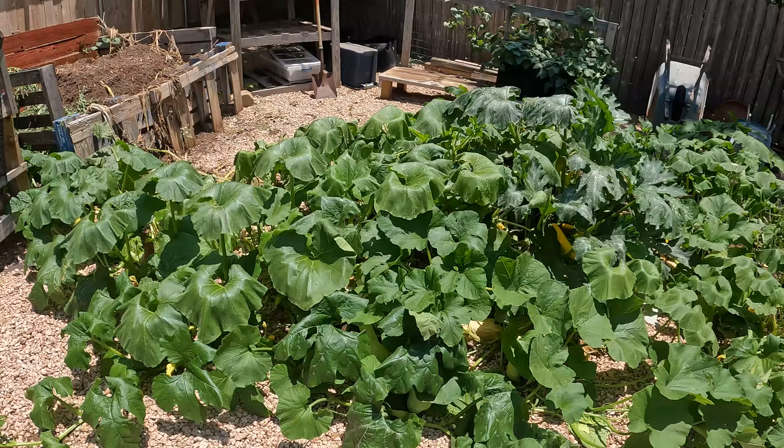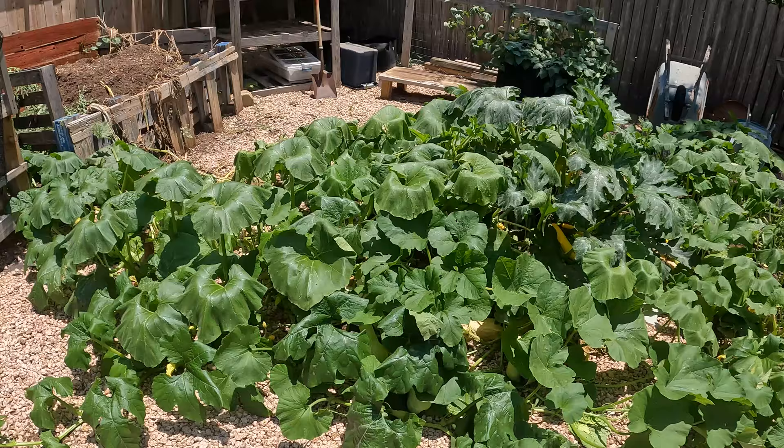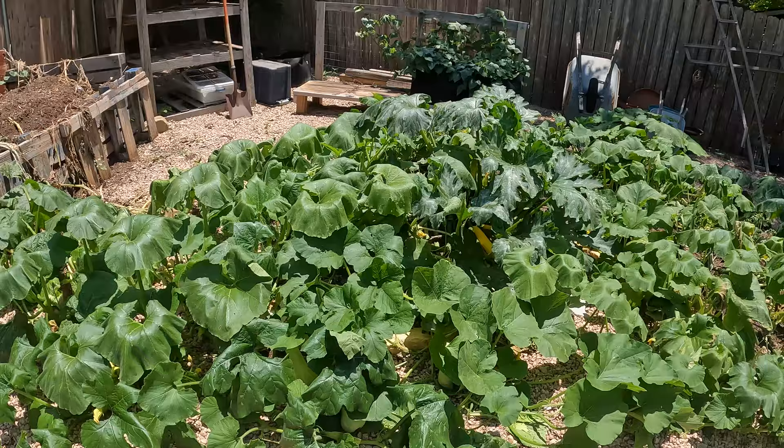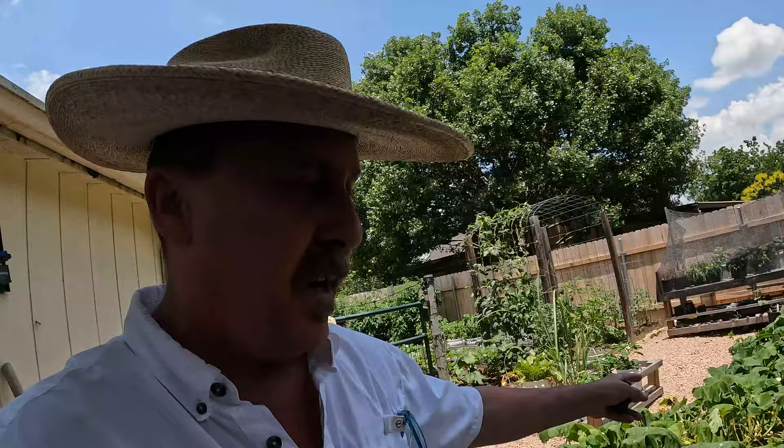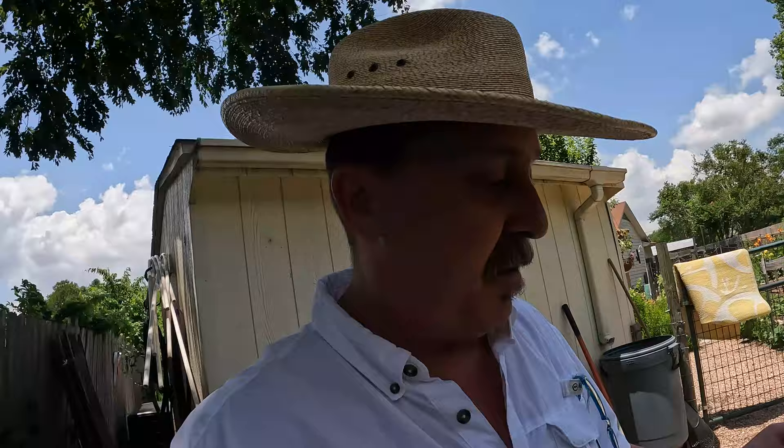The hugelkultur garden has done amazing — it has proven its theory. The Germans brought it to America. In hotter climates — we have a lot of German towns here in Texas — what you do is dig a trench a couple feet down, put logs, then sticks, branches, and debris, then compost, and then put your soil on top of that. When you water and deep soak, those logs act like a sponge — they hold the water down in there. That's what you need here, especially in Texas or in hotter climates. Even in the deserts — Arizona, Nevada — this method has worked.